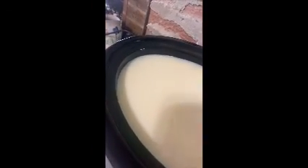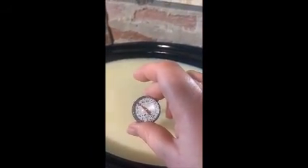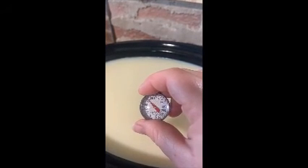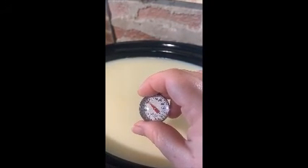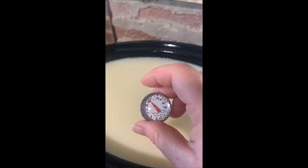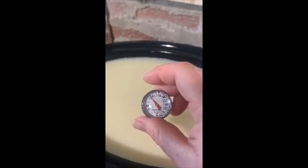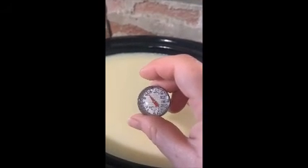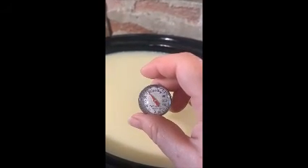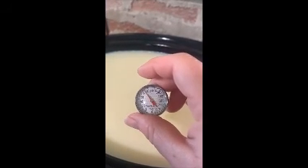I'll just stir the yogurt around a little bit — not quite up to 90 degrees yet, but it's getting there. I've got my crock pot set on warm because I want to warm this up nice and slowly. I don't want to hurt any of the bacteria. It looks like it's not quite 90 degrees, so we'll let this set for a while longer.